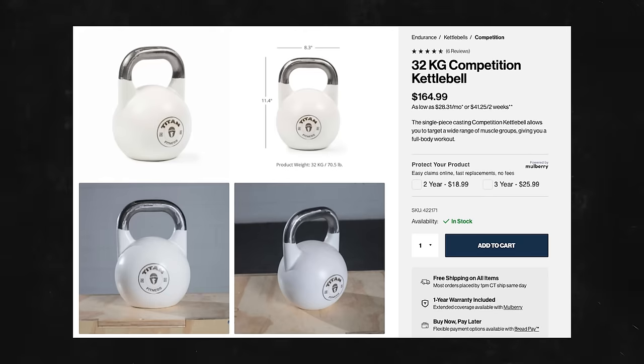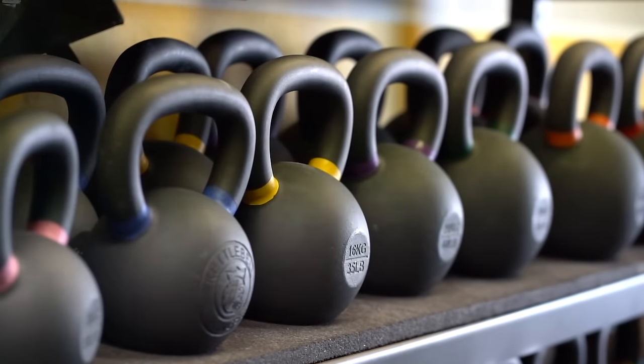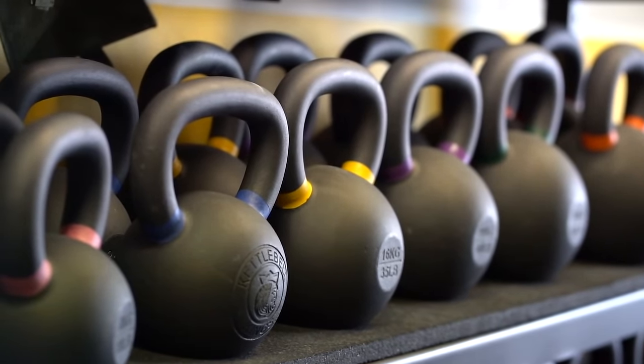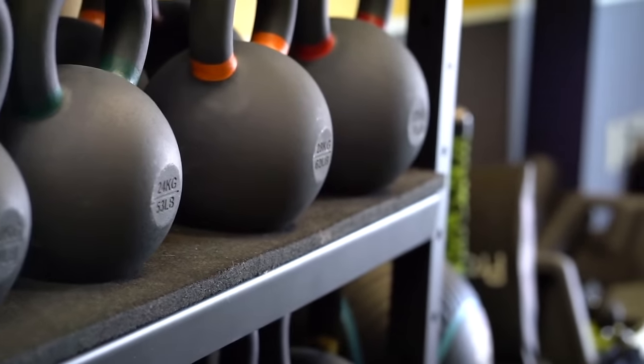As for weight range: most of these go up to 32 kilograms (71 pounds), some go to 48 kilograms (106 pounds), and some — like Kettlebell Kings and Rogue — go all the way up to 203 pounds with a full set of increments. If you want the monster kettlebells, I'd look to Rogue or Kettlebell Kings. Every other company is going to have what you need up to about 106 pounds.